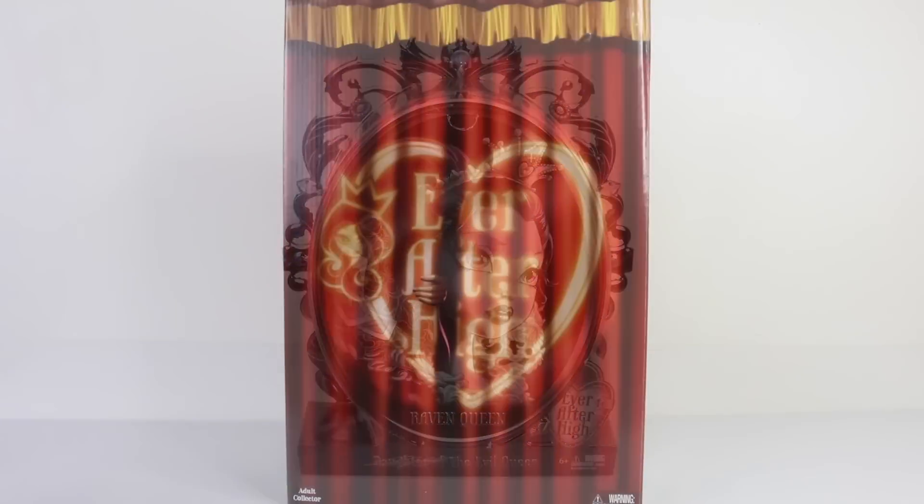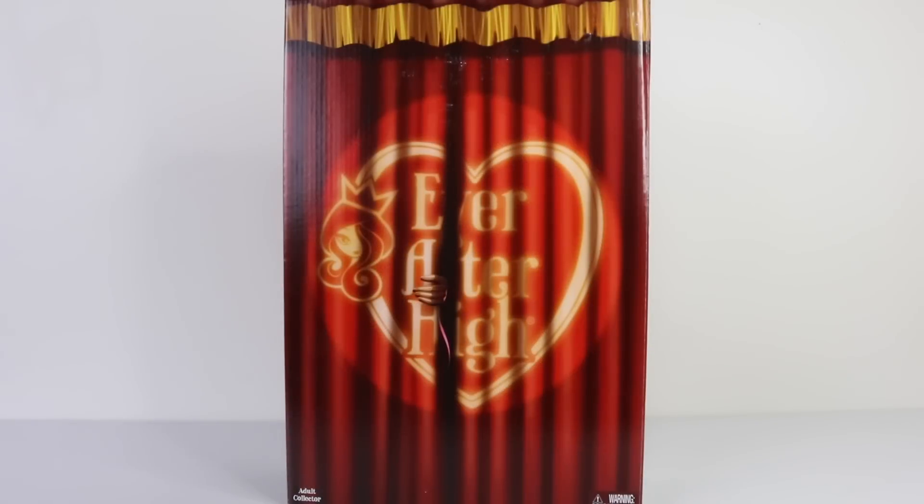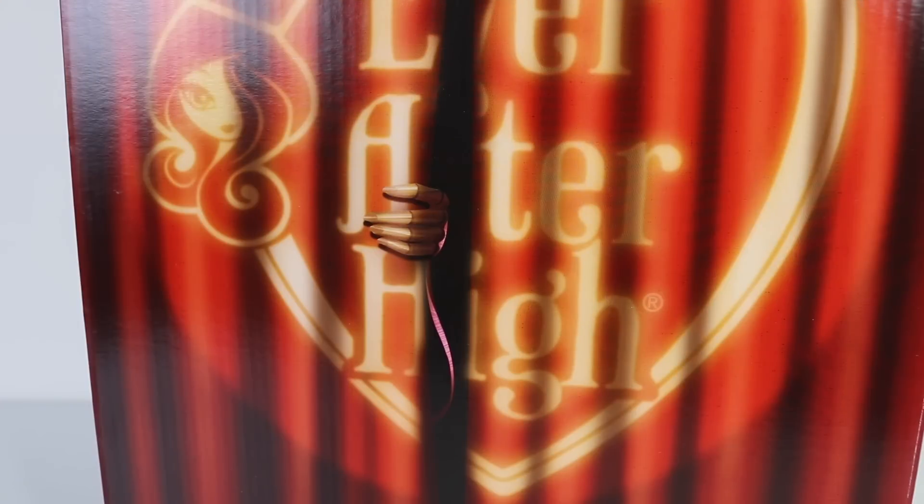This is the box that she comes in, and it has a red curtain on the front with a spotlight there in the centre. We can see Cedar's hand poking through the curtain.